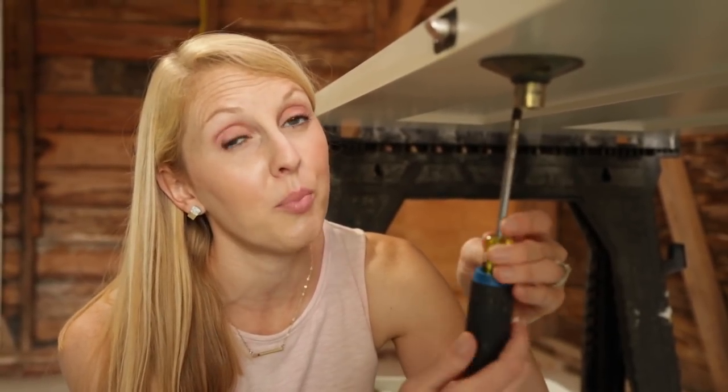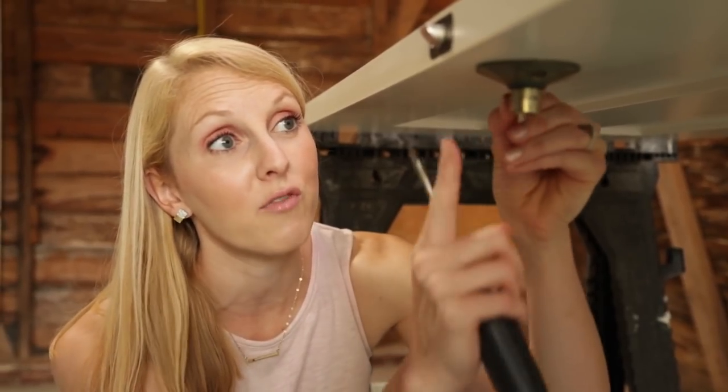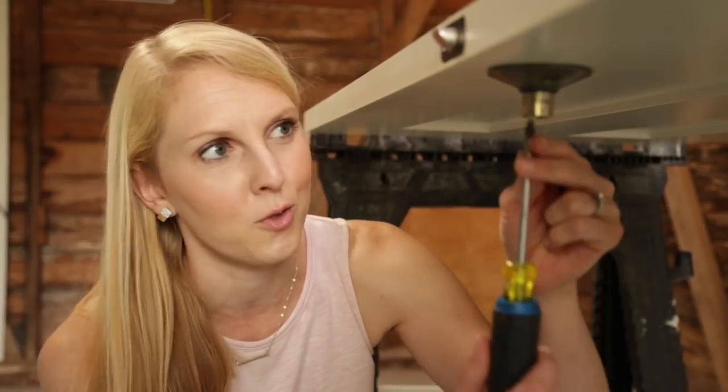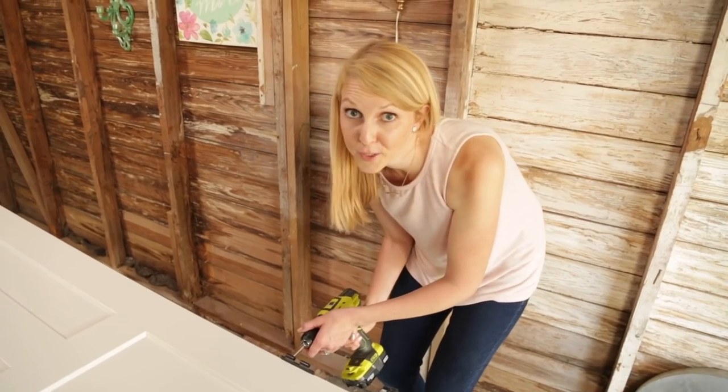Taking off your doorknobs when you're painting a door isn't totally necessary, but you're going to get such a better finish if you do because then you don't have to cut around the doorknob. You can always tell when someone doesn't take their doorknob off. The same thing goes for your hinges too.